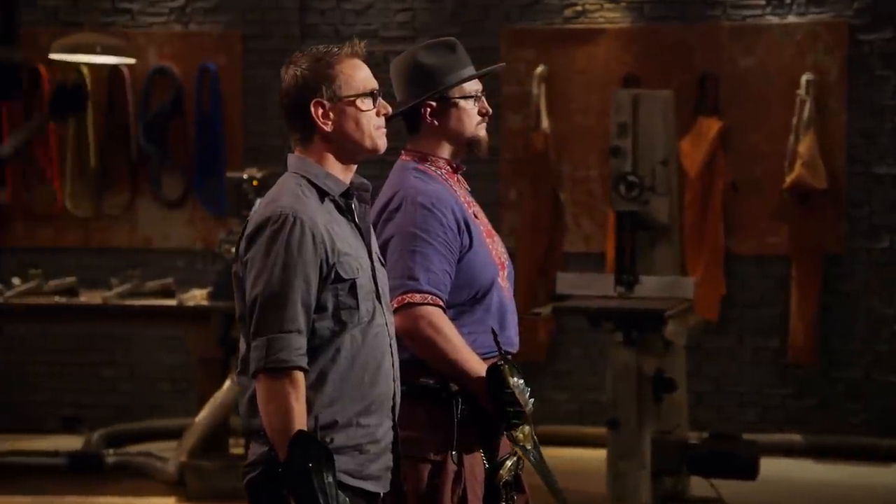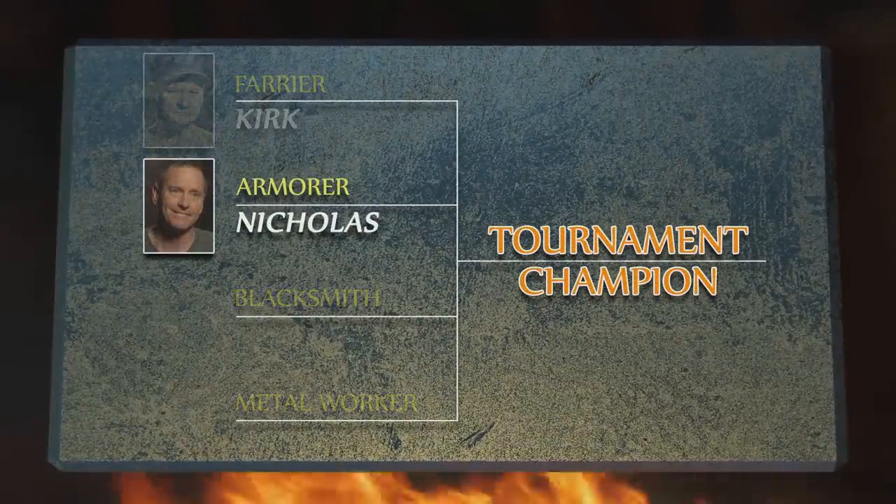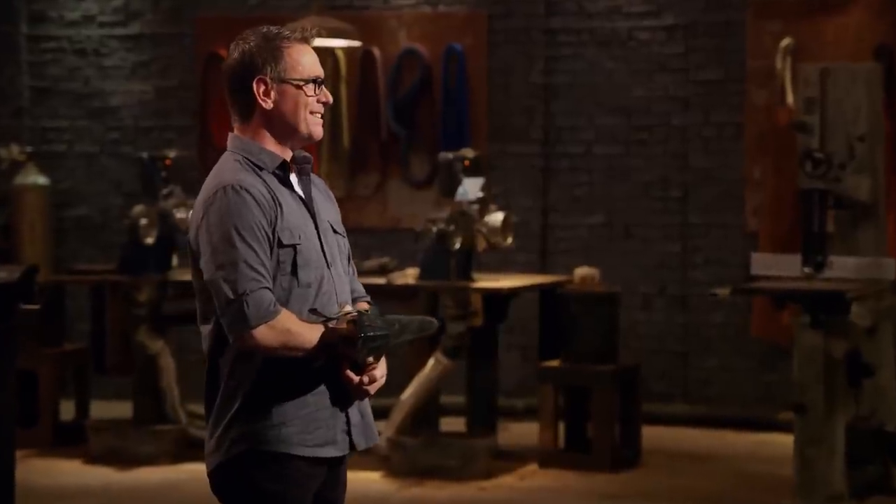Nicholas, Ryan, only one of you can move forward to the Tournament of Champions to represent the Armorer class, and that Armorer is — Nicholas, congratulations. You are the Forge and Fire champion for the Armorer class. You'll be moving forward into our Tournament of Champions to fight for the title and a check for $50,000. How are you feeling right now? This is amazing. Thank you guys very much. I had a wonderful time. Please present your katar to your judges. I am the Forge and Fire champion. Boom.